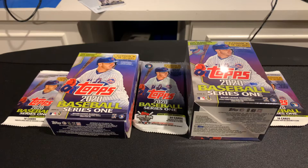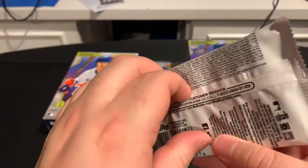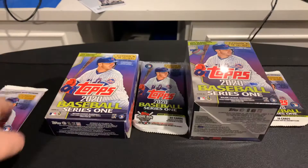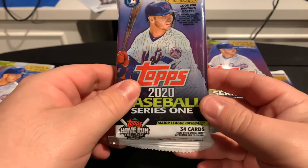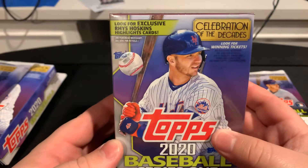So we got two Gravity Packs and a Standard Pack. There's a $2.98 pack at Walmart. And then you got the Hanger Box — 67 cards for about $10.98. The Fat Pack is around $5.98 and you get 34 cards. Then you got our Blaster Box with the Reese Hoskins cover. As some people said, they don't understand why they picked Reese Hoskins, but it's all right.